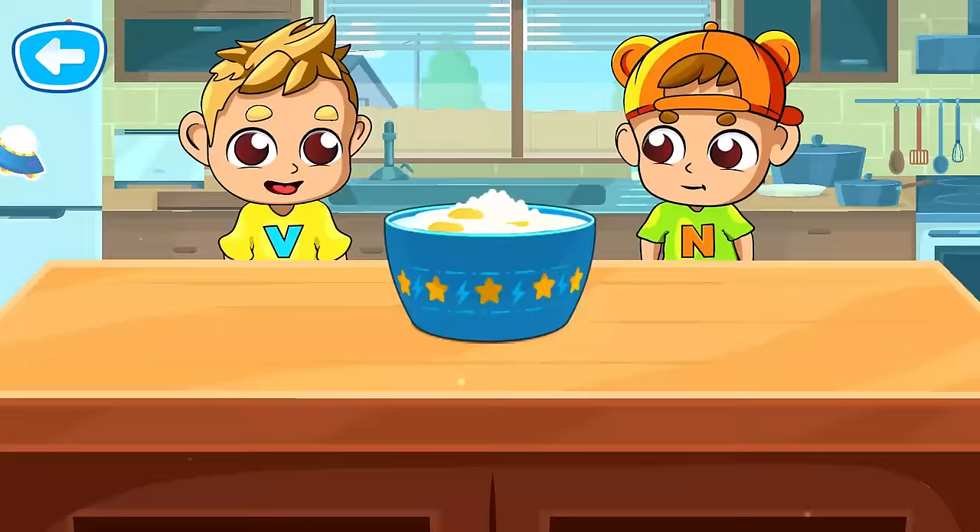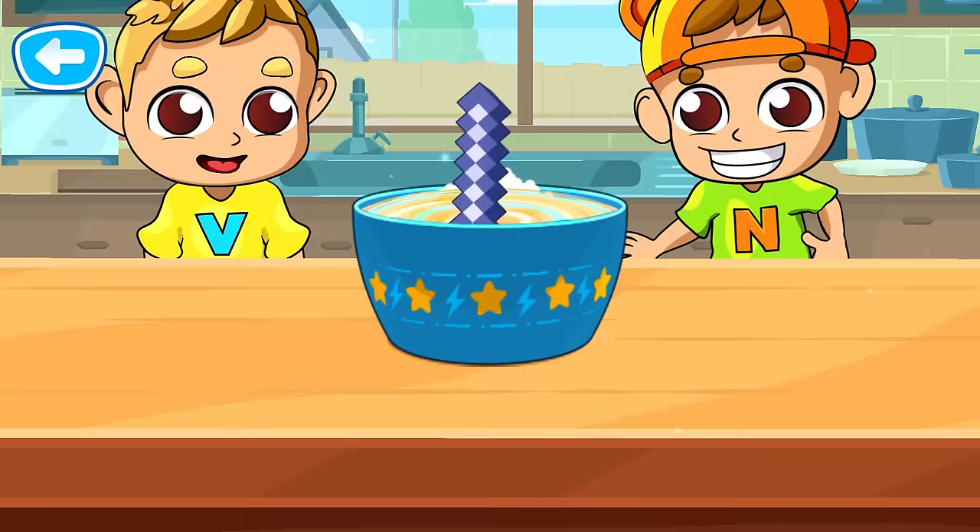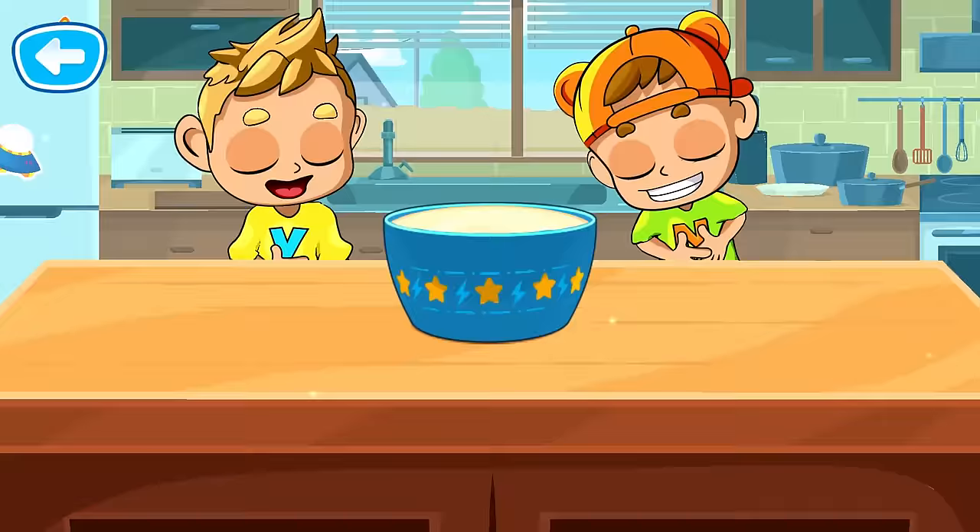Now you need to stir the ingredients. There you go! The dough is ready!